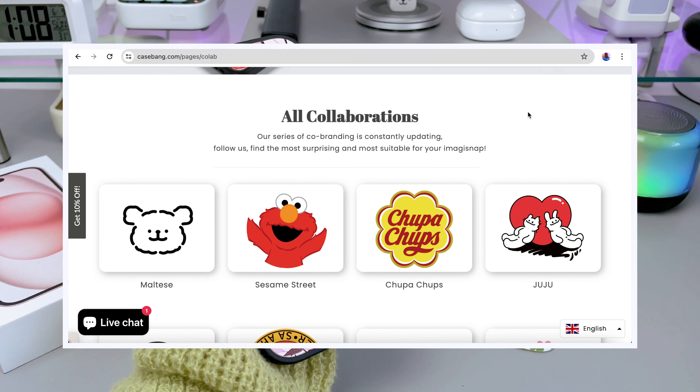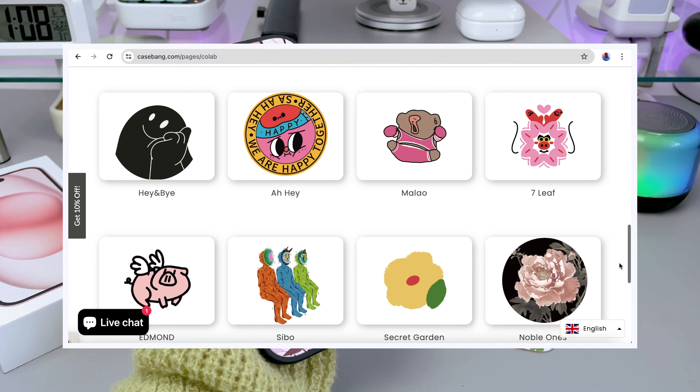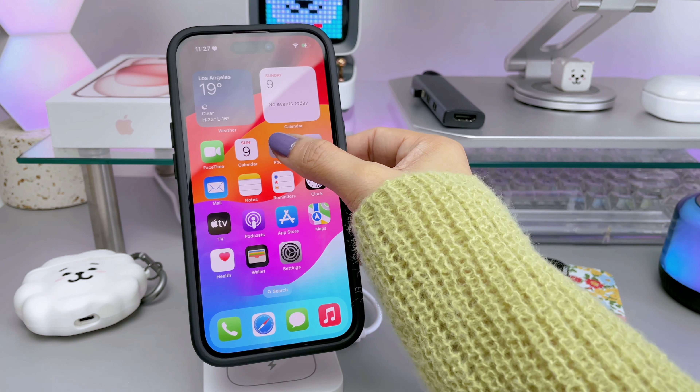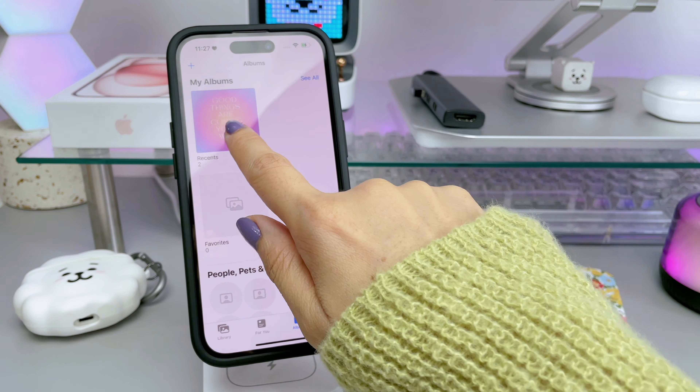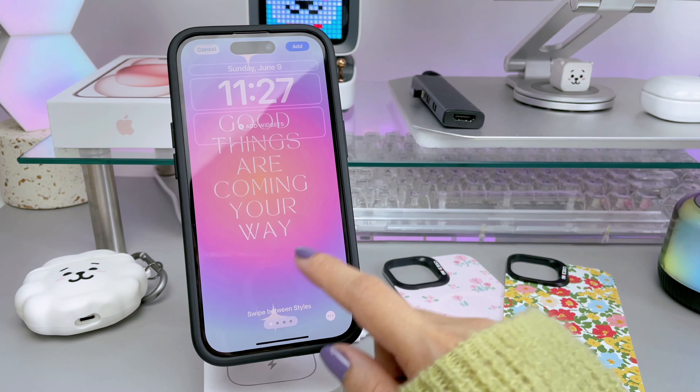They also co-branded with many famous IPs, so you have an array of designs to choose from. Now to match my case, I'll be changing the wallpaper of my phone as well — I got this cute wallpaper from Pinterest.